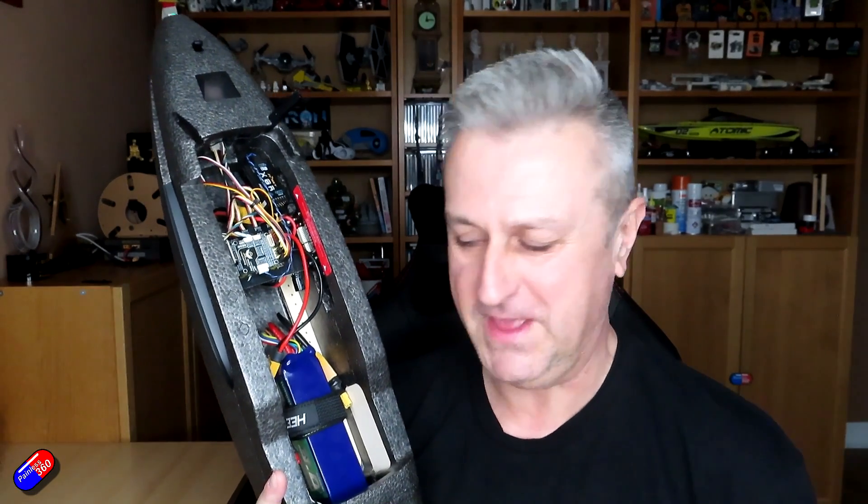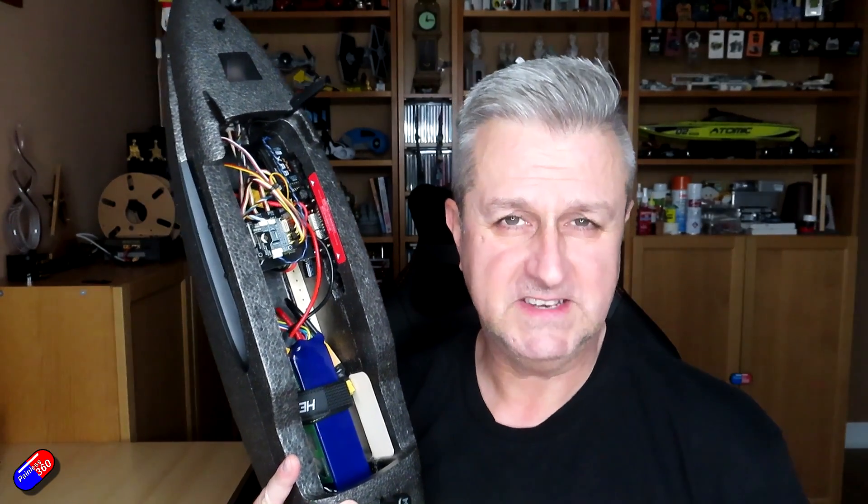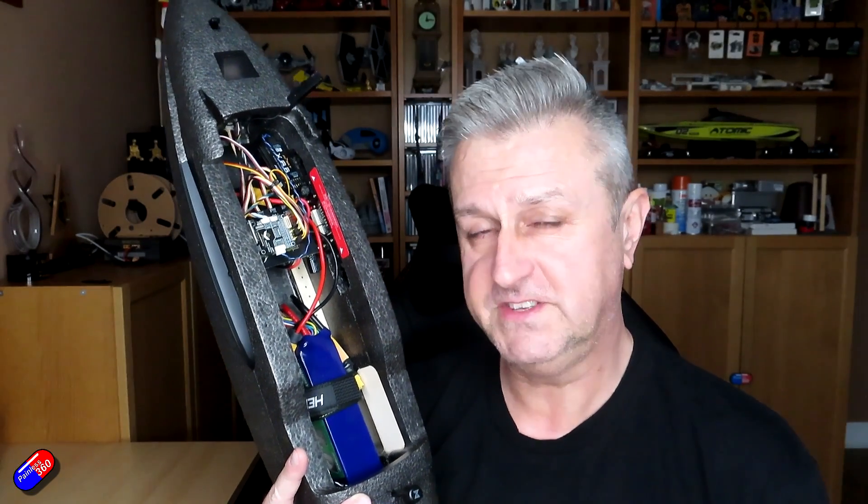Now if you watch the channel a lot, you might think that everything just falls into my lap from a radio control point of view — that the radio control gods love me and everything I try goes off without a hitch. But usually a video is a result of several weeks of messing about, then presented in an eight to ten minute video showing you all the answers.